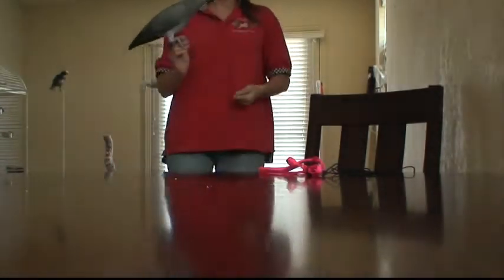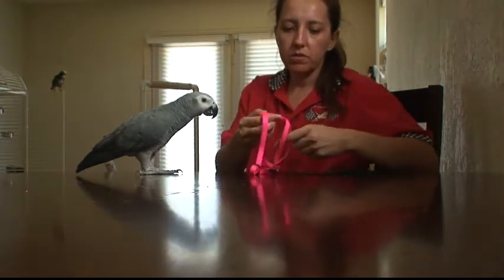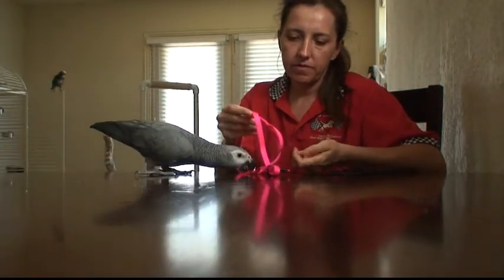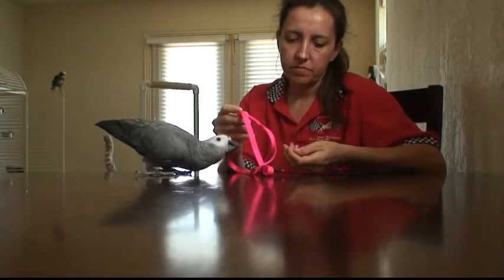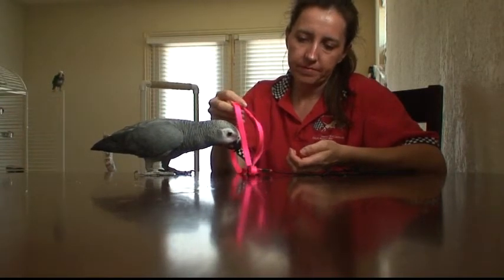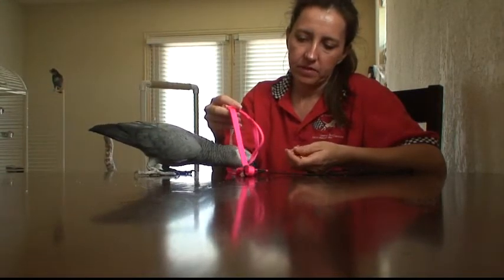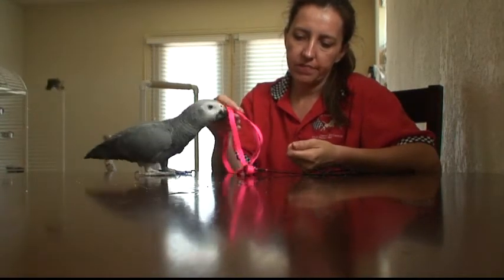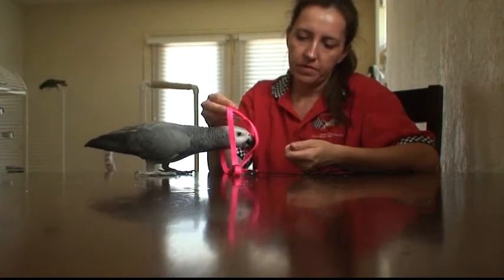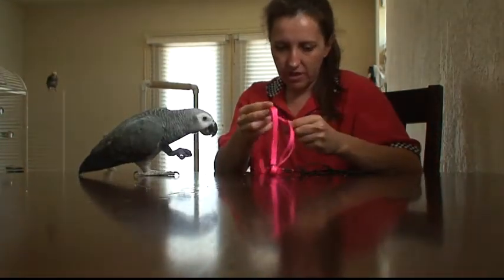Yeah, let's do something else. Come here. I know — nobody really wants to fiddle with their wings like that. I know. Do you remember this? Looks like I need the clipper. Yes, good job, baby. Good job.